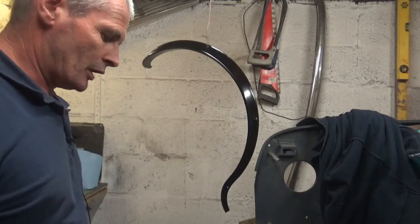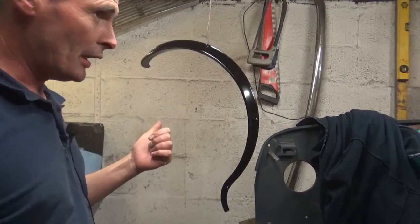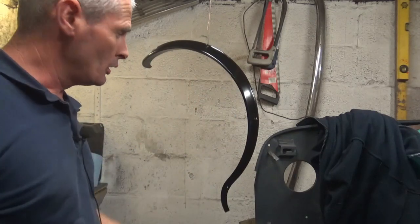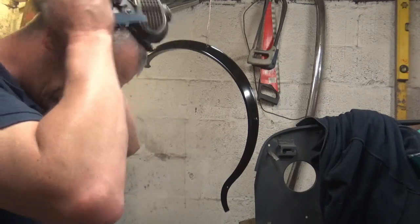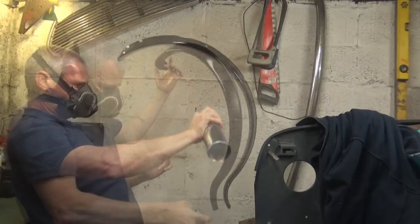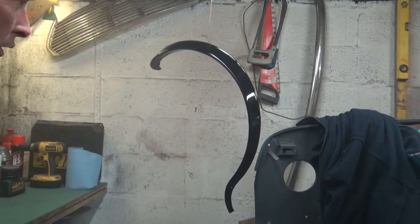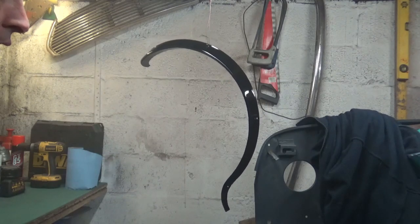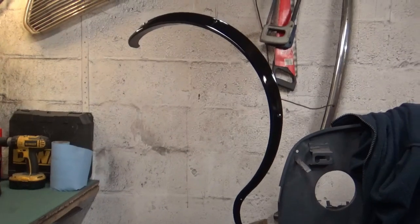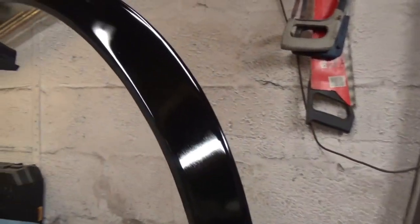The arches have had time to flash off so I'll give them their first coat of lacquer. I've already done the backs of the arches at the back of the garage so I'll quickly do these ones now. That looks not too bad — quite a good shine for the first coat. I'll do the other one and then give it time to harden, then one more final coat on all of them. The arches have now had two coats of lacquer — quite impressed with how they've turned out.